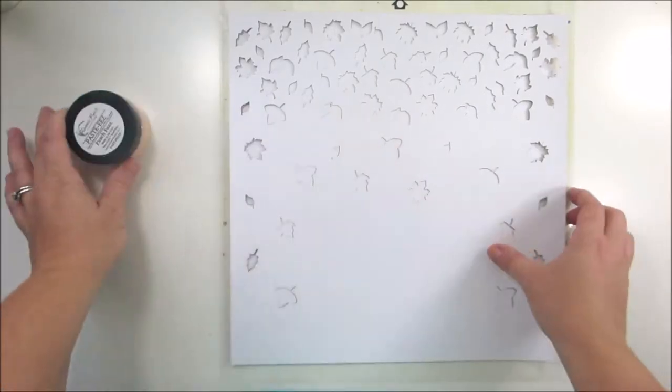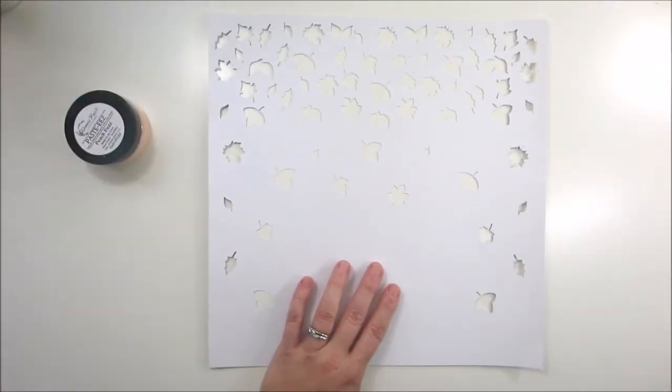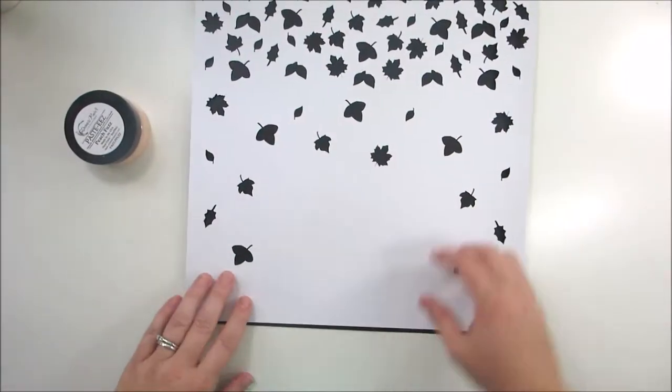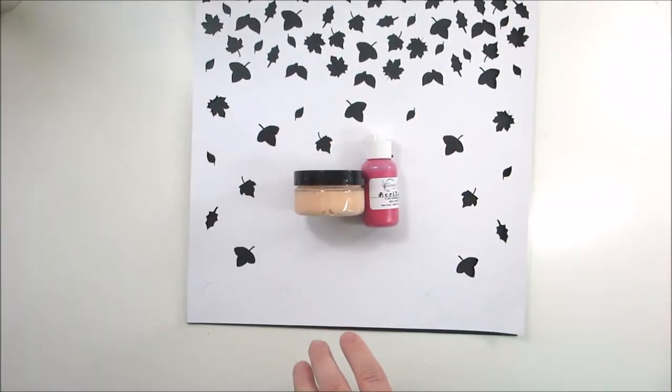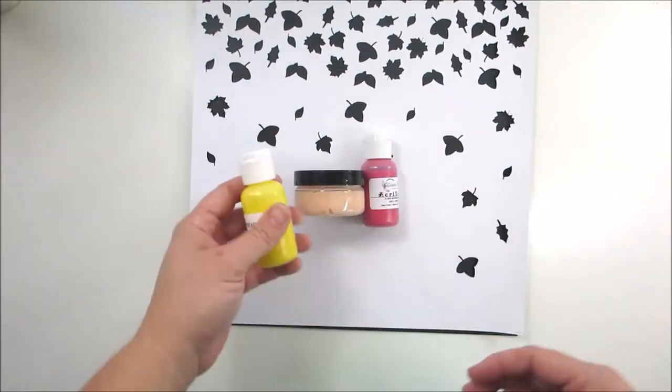Hey, it's Mary and I'm back with another 12 by 12 layout process video for Spiegel Mom Scraps. I'm going to be doing my second layout using the awesome free cut file that Jody designed for us this month — it's of these gorgeous leaves. Her cut file looks a little bit different here because of what I've done to it.